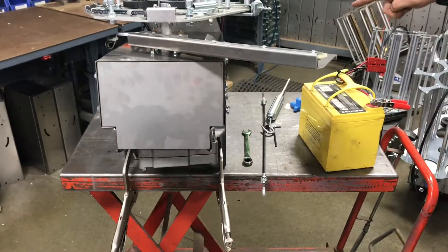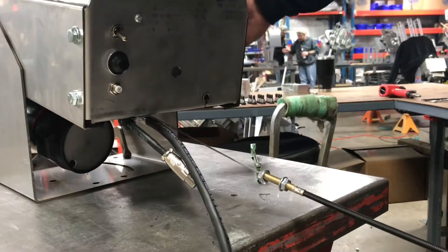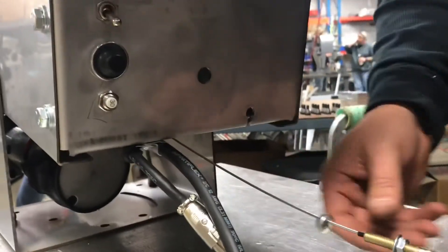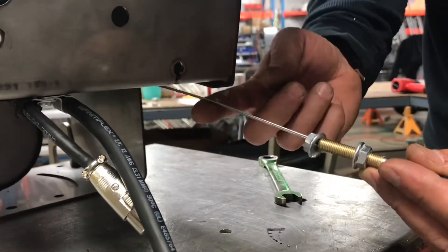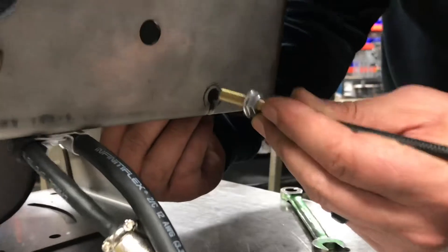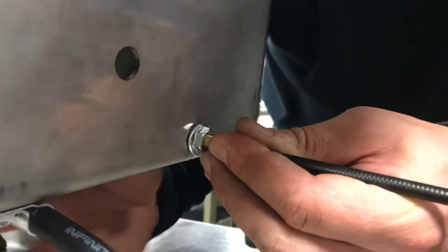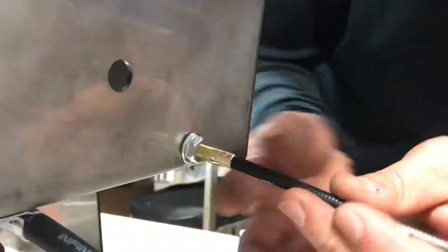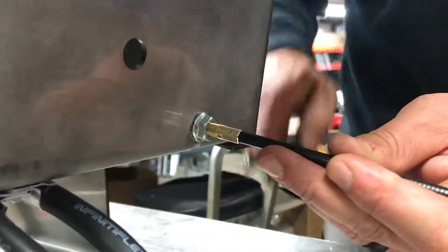Now we'll come back to the back side and finish installing the cable. Now that you've got the front loop on the motor crank and the front cover bolted back together, come back here to reinstall on the back side. You're going to have about four to five threads showing on the outside. Push the wire up through the slot, put the nut on the inside, then poke the threaded end of the cable back in and tighten the nut on the inside with your half-inch wrench.